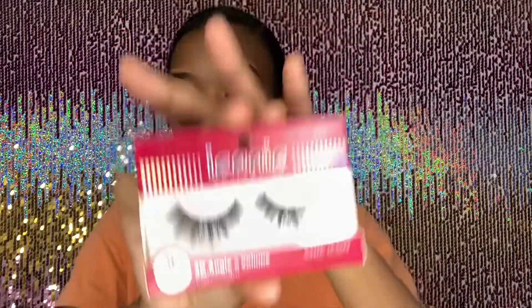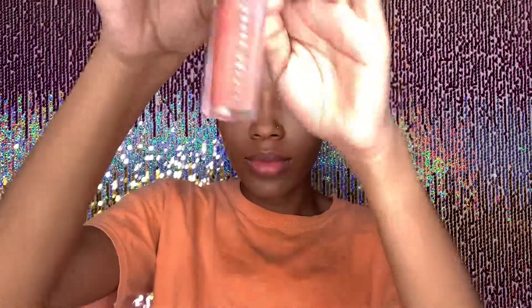I'm just going to take these iconic Kiss lashes in style 17 and apply these off camera. Now that I have all my lashes and my liner done, I am now going to apply the Fenty lip gloss — the Gloss Bomb in the very first shade she released — and I'm just applying that all over my lips.